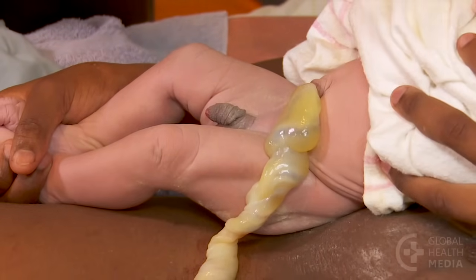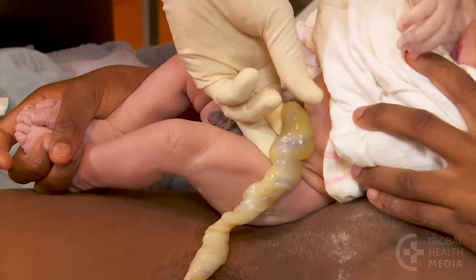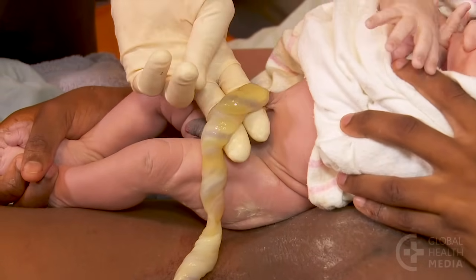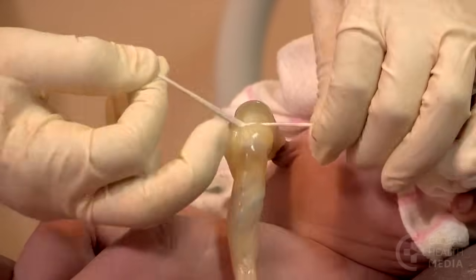To prevent the cord stump from bleeding, tie or clamp the cord. To tie the cord, tie the first string two finger widths away from the baby's belly. Tie three tight knots.